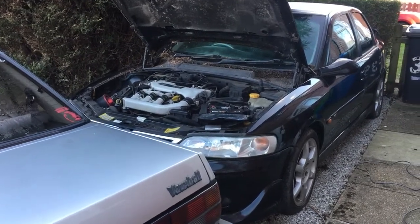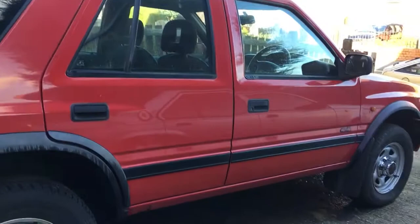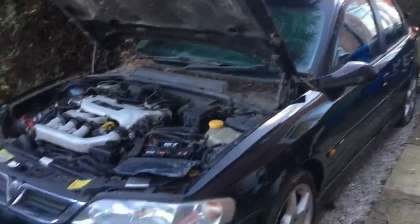Hi there guys and gals, it's me again. You might have seen earlier the cold start video of Owen, my old Rat Cav, and Trevor my Frontera. Well now it's the turn of my Vectra GSI.